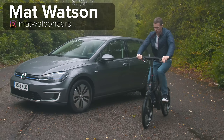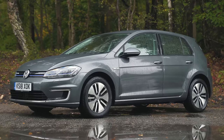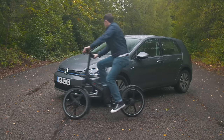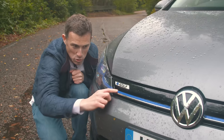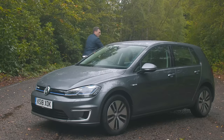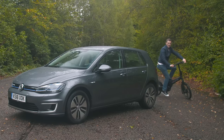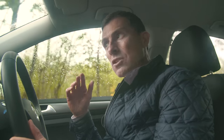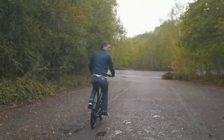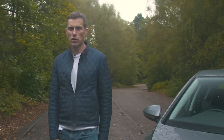E-mobility is all the rage these days, whether it's electric bicycles or electric cars like this e-golf. It's basically a normal golf but with an electric motor instead of an internal combustion engine. In this video I'm going to tell you what's different about it — blue stripes mean electricity — point out what's good, what's not so good, and of course take it for a drive.